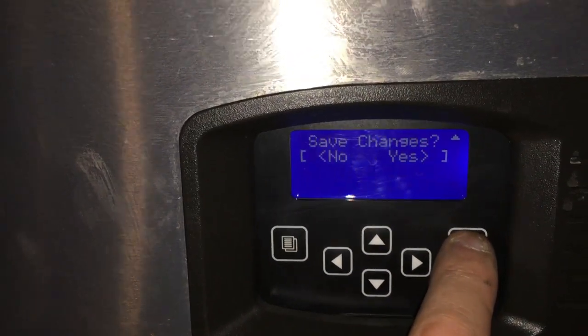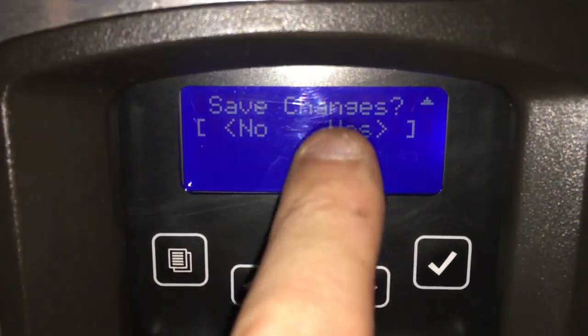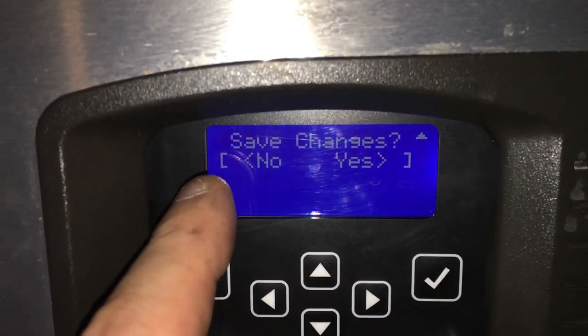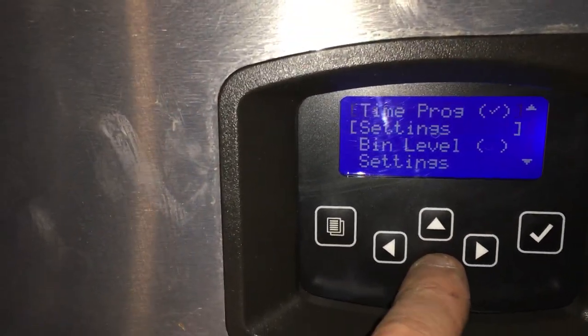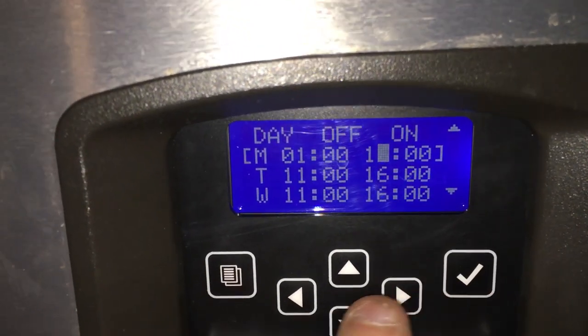Then you hit the check mark to save the changes. You hit arrow to the right — because arrow to the right is yes, and arrow to the left is no. Arrow to the right is yes. And there you go. Then you can go back into your settings and check it and see — it's all saved.